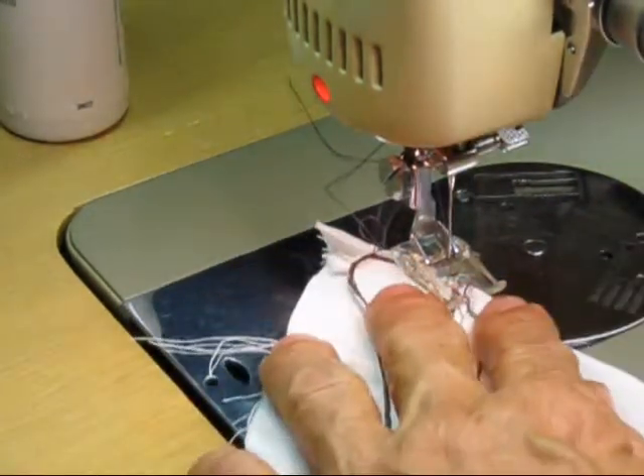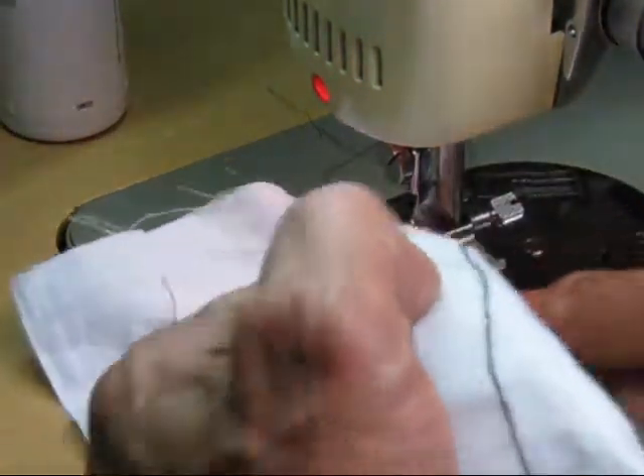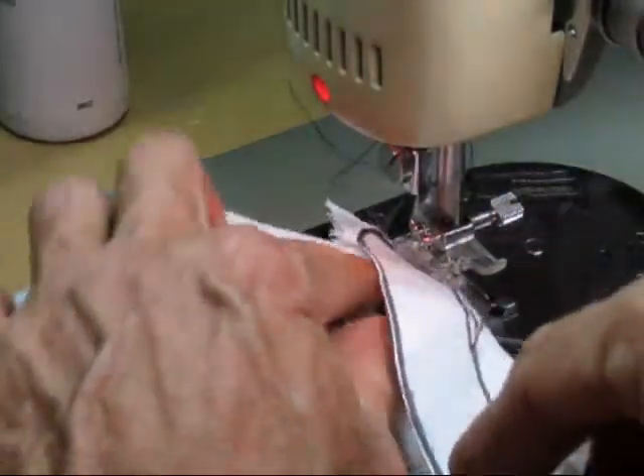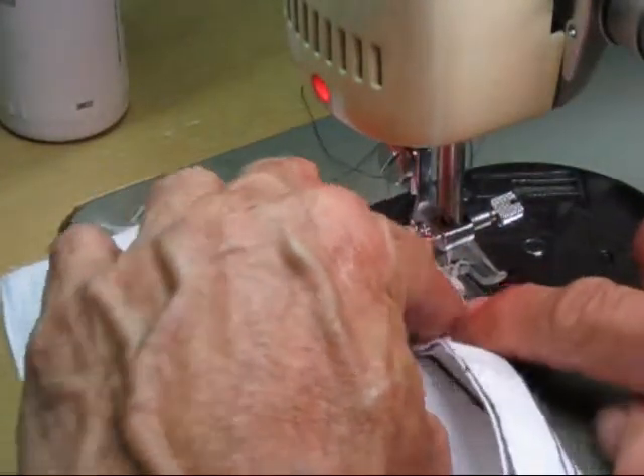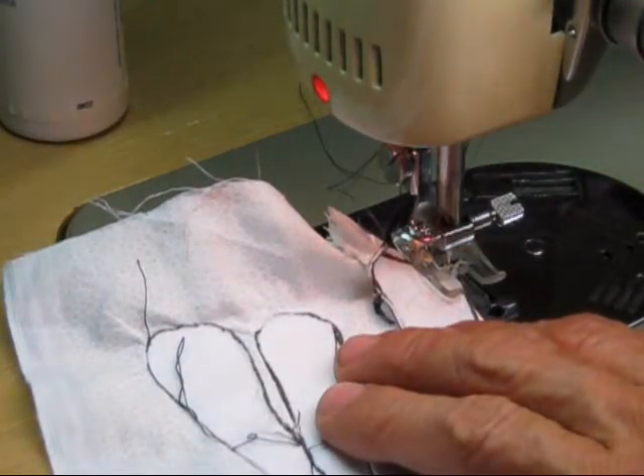I very carefully run that around there to finish on the inside. Now I'm going to have to fold this piece all the way under — just leaving that little edge there. Let me show you another little trick I've got here.